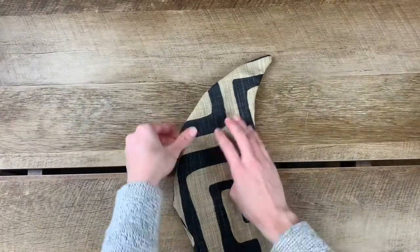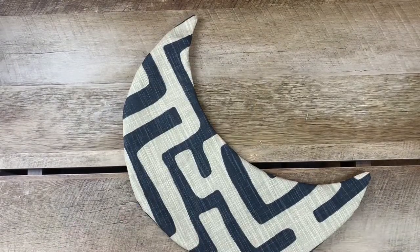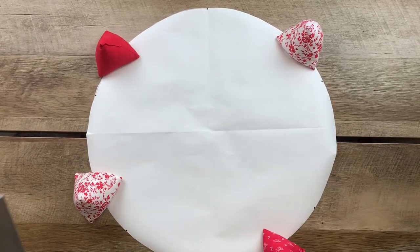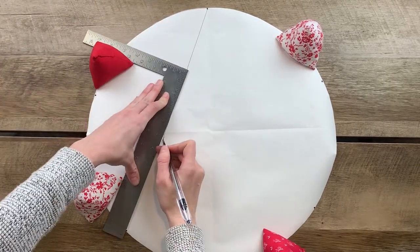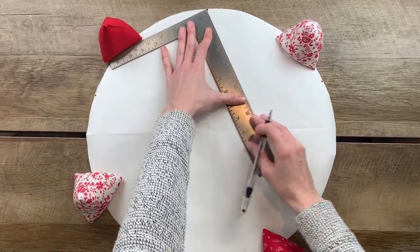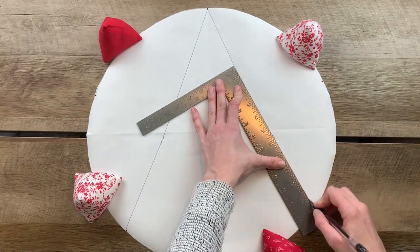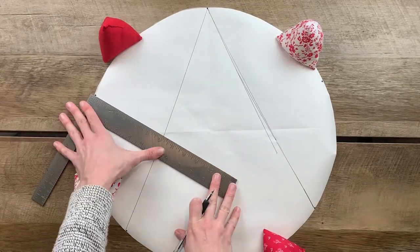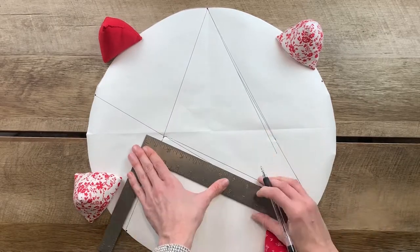Now that we have our moon shape, we're going to move on to drafting the star. I'm going to show you an even better way to do this in a minute, but for this star I started with five points on a circle in the same shape as our moon, and connected them kind of the same way we do it in school. It was a way for me to try out a funky pillow rather than something completely symmetrical. So if you're good with good enough, then this would be the option for you — but I'll show you an even better method in just a second.